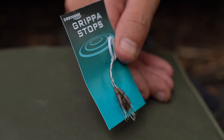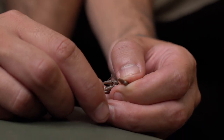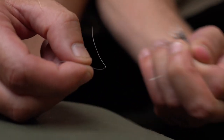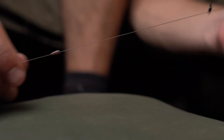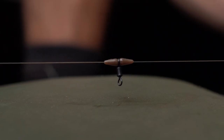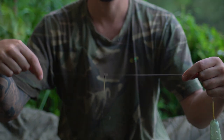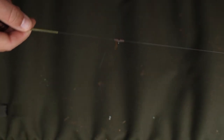The next step is to use a float stop or a gripper stop and slide that onto your main line. Always dampen your main line before you put it on — if you don't, it's going to slide and you're going to get kinks in your main line. Follow that with a small swivel and then another gripper stop to sandwich it in between, and that creates the helicopter setup with the anti-tangle properties which allows the rig to spin around the main line.